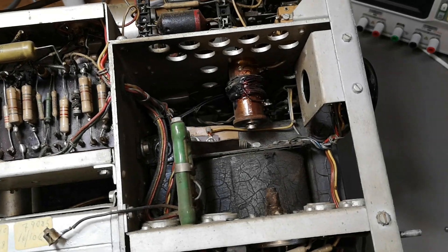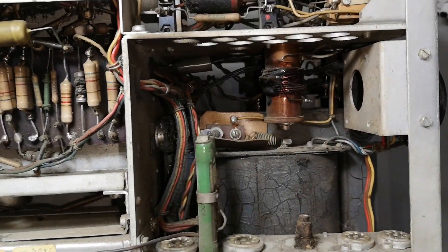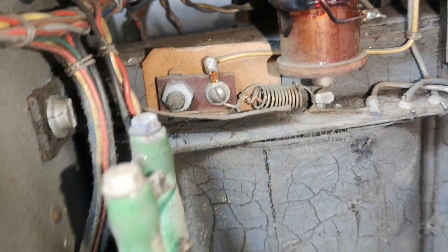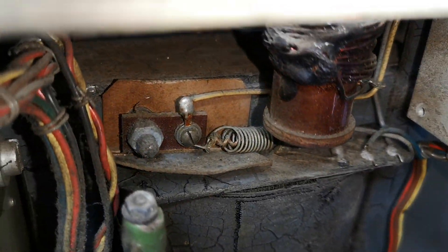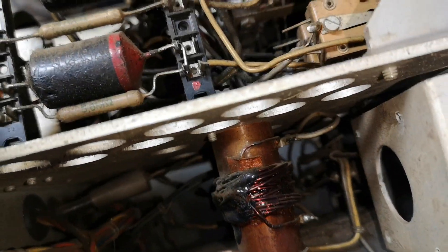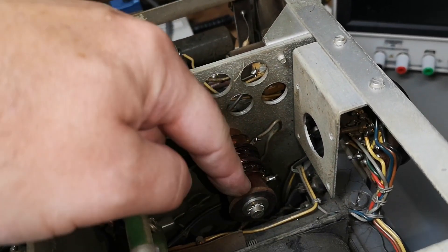Wow, look at that monster transformer! And what is that - some sort of special homemade fuse? And that is some very very special homemade inductor or something.